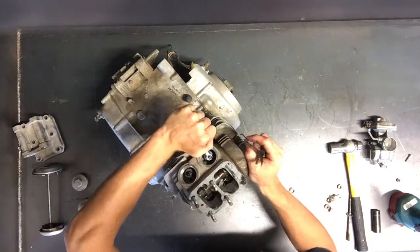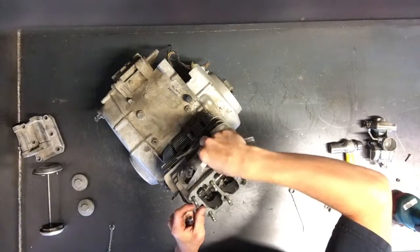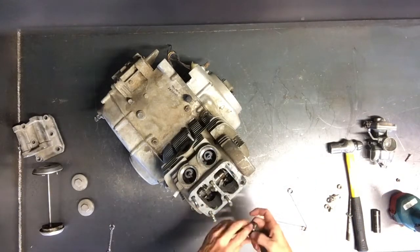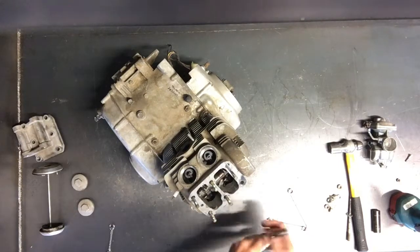You want to make sure and check it, because sometimes when you tighten that back up it'll actually tighten your clearances back up. You want to make sure there's a little bit of drag, but you don't want too much — you want to be able to slip that in there. Check your manual for the specs on that. That's how you check valve adjustment.